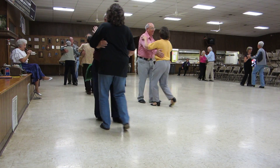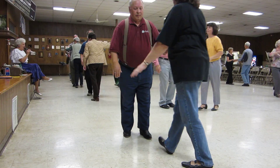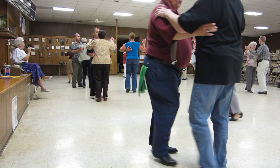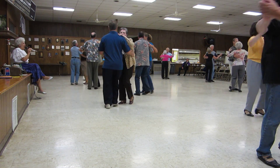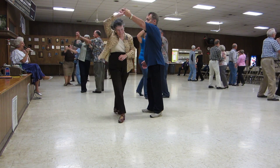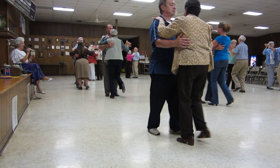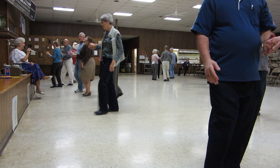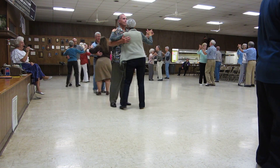Forward wall. Drift apart. Twinkle out. Twinkle out. Twinkle to close. To left turn. Swirl down. Pick up to close. Forward wall. Drift apart. Twinkle out. Twinkle to close. Waltz into left turn.